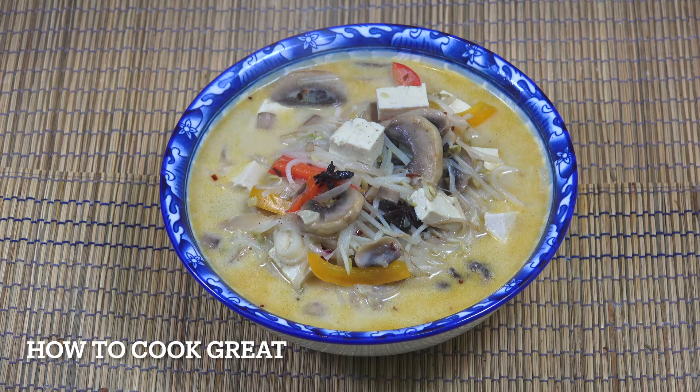Tofu Mushroom Noodle Coconut Soup. Welcome back to How To Cook Great.